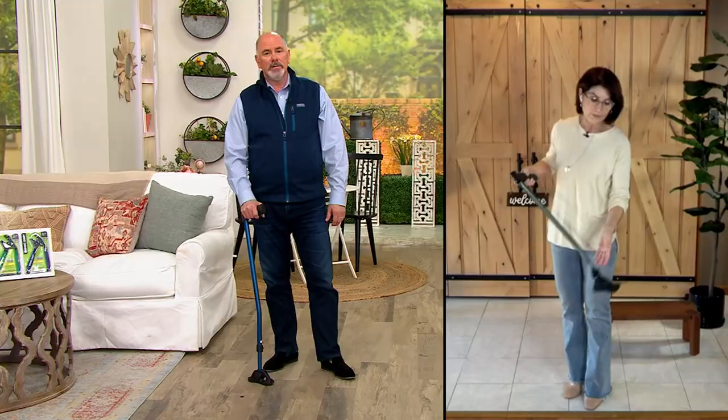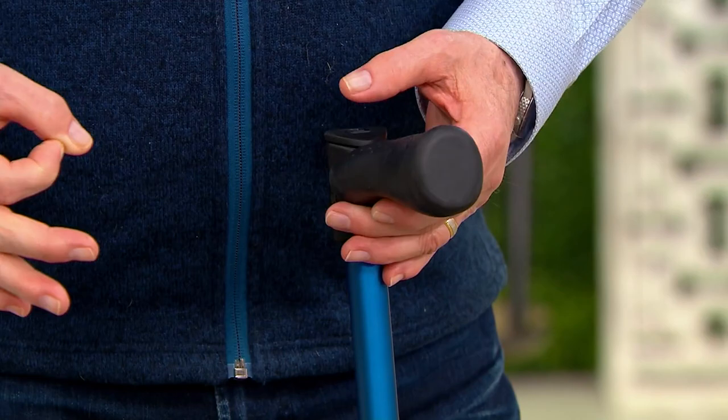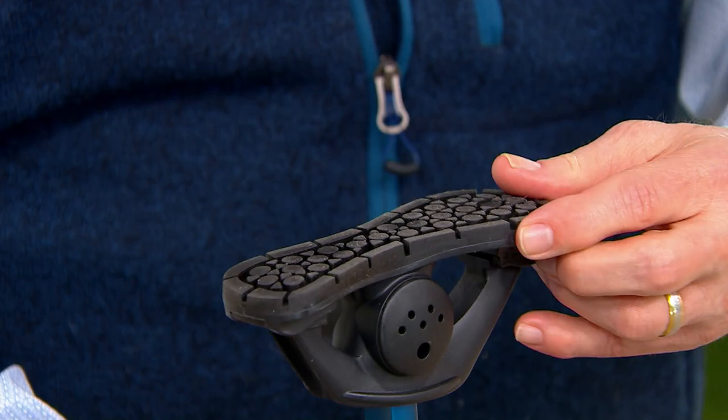I see ladies in a stiletto heel and wonder how they can walk. A regular cane is just a pin point of a wooden stick. Doesn't it make sense to have the foot of a cane be considerably larger? Literally, its footprint is going to make you more secure. The tread on the bottom is not a fashion design — it's done for a purpose. If you look closely on the edges, you see slits on both sides. That's there to push water or any moisture out from underneath it so you get a better grip.